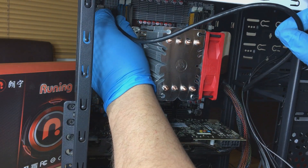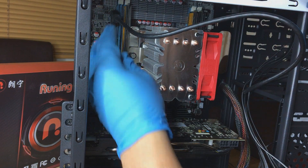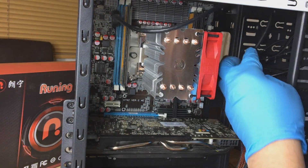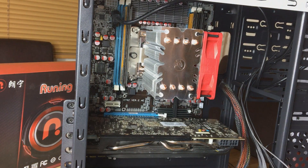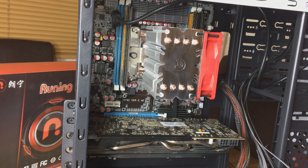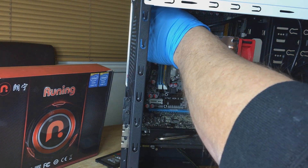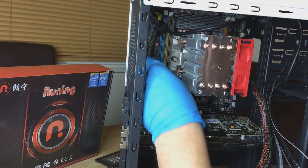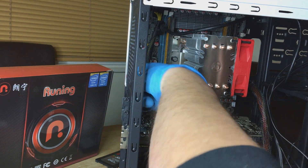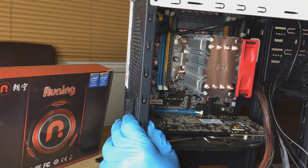Next stage we're going to install the SATA 3 cable, which just goes at the top there. One tip — I did run into a slight problem because one of the 8-pin power cables that goes to the motherboard had to be routed behind my graphics card because it just wasn't long enough. So I'm removing the card again just to fit the wire up there. Make sure you install that 8-pin power cable into the motherboard before you install your graphics card.